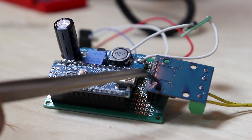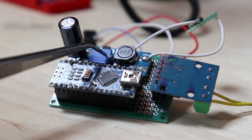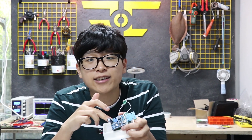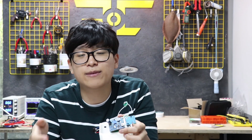This is what the main controller looks like. This is the DC motor driver which sends the actual signal to the motor. This is a DC-DC converter which adjusts voltage so the circuit would not burn. And this is the Arduino Nano which will serve as a brain.